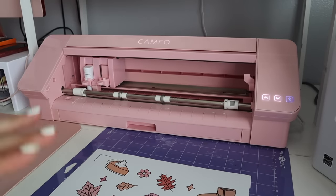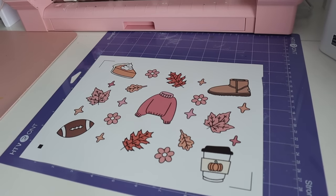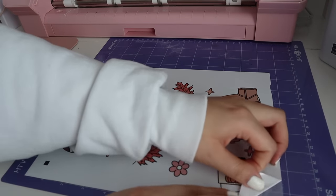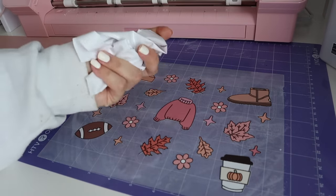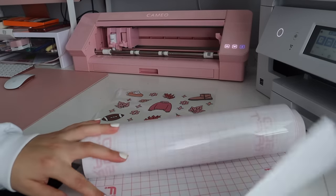Alright, check it out — I just want to show you guys how butter-smooth this weeds. You honestly don't even need a weeding pen. Look at this, can you believe that? Okay, so this is the heat transfer tape that I've been using — it's by Frisco Craft.